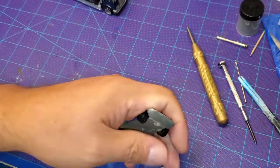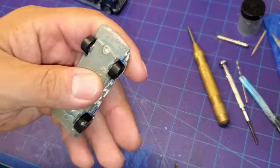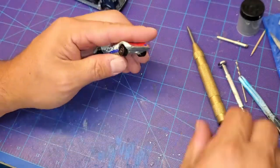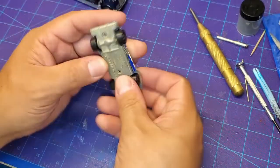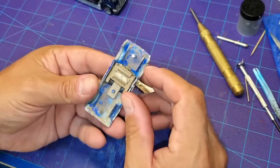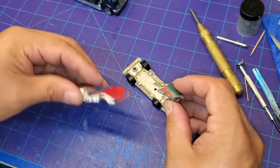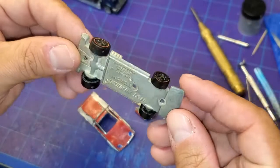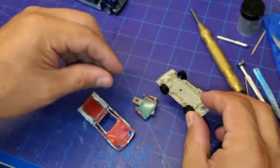We're going to start off by center punching our rivets here. Since this is one of the older red lines, the posts kind of mushroom out instead of inward like the newer ones do, so it's a little harder to drill those out if you don't center punch them. Put a couple little punches right in the middle and try to get in there with a smaller drill bit to get it started, then get your bigger drill bit in around that head and it should come right apart.